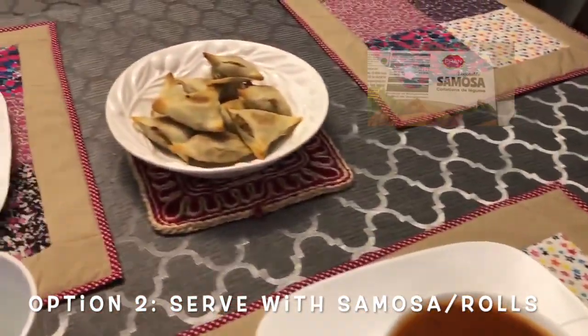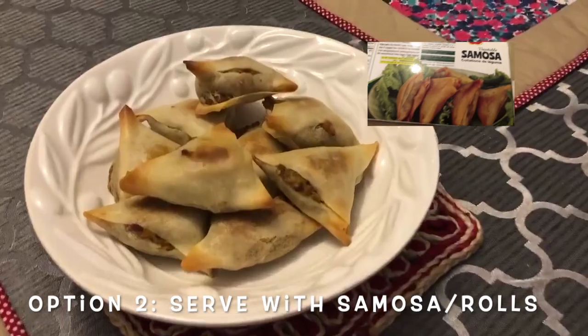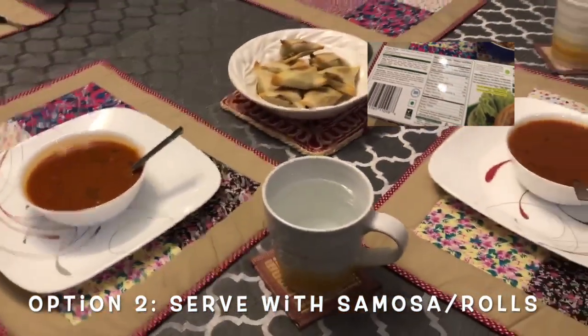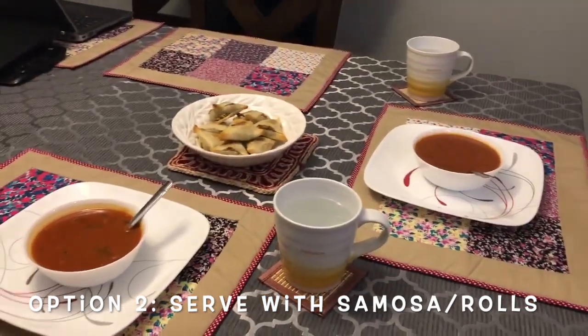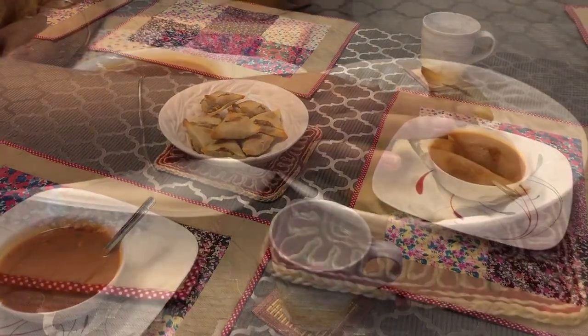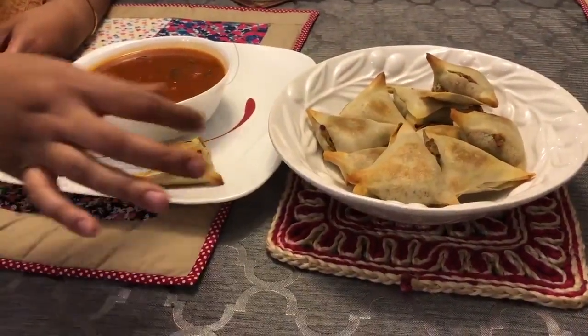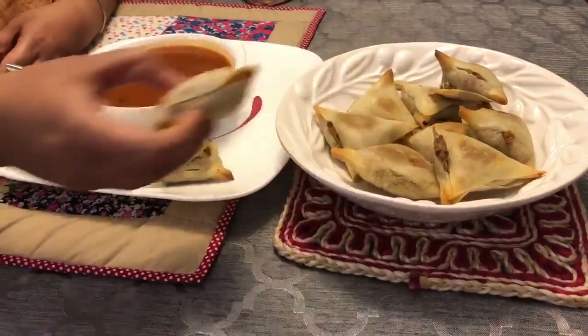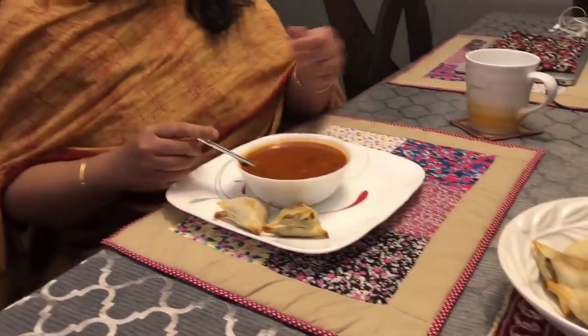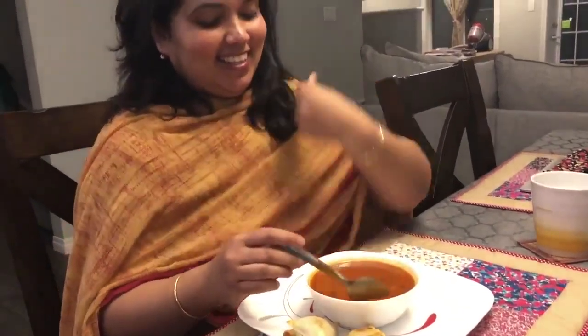I served it two ways — with toast and garlic baguettes. You can use garlic baguettes or any baguettes you have handy at home. I also baked some samosas which are from my country — the brand is Pran Vegetable Samosa, available at the superstore. You can try it, it's very good.